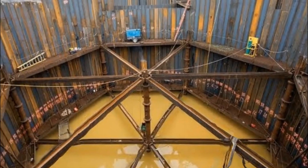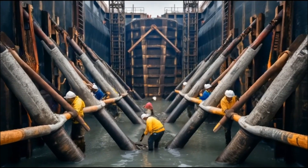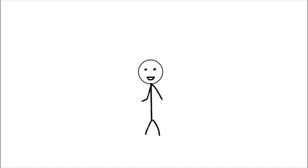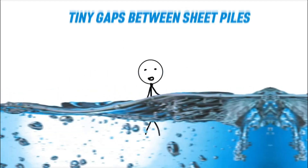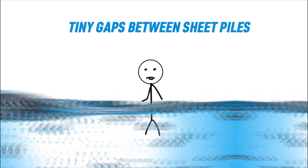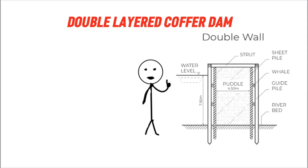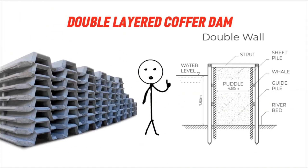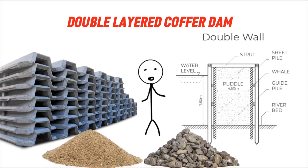Even after the sheet piles are in place, the water inside the cofferdam needs to be pumped out. However, because of the difference in pressure between the water outside trying to get in and the air inside, water can sometimes seep through tiny gaps between the sheet piles. To address this, engineers might build a double-layered cofferdam with two walls of sheet piles and a gap in between, filled with materials like sand or gravel, which help absorb the pressure and further reduce water leakage.